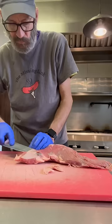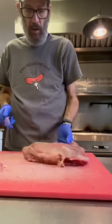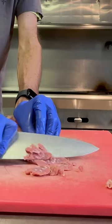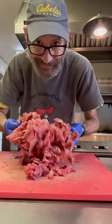Let's make beef and broccoli. We're gonna start with the meat. I'm using the tri-tip, trim off all the fat, and we're gonna go ahead and just shave this into real thin little slices. We'll set that aside.